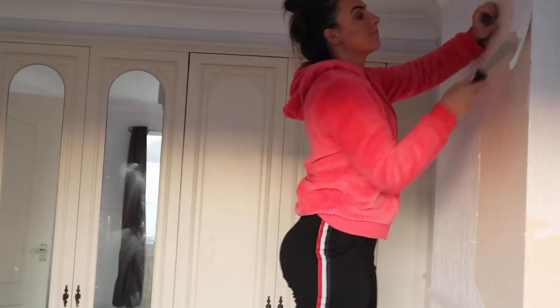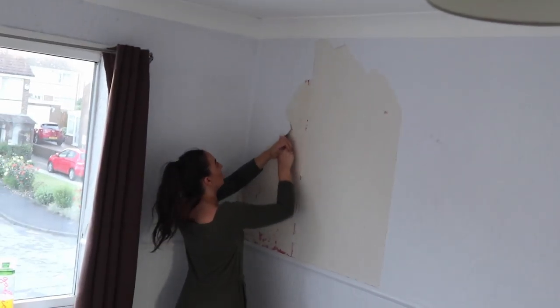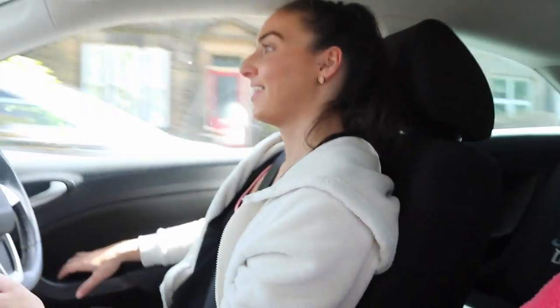Right, what now? Wallpaper stripping! Who can guess what colour I'm going to paint my room? We're on our way to the house — we're going to go and strip the wallpaper and the rest we didn't do yesterday — and we forgot the keys! We literally forgot the keys, so we're going back to get them and then back to the house.